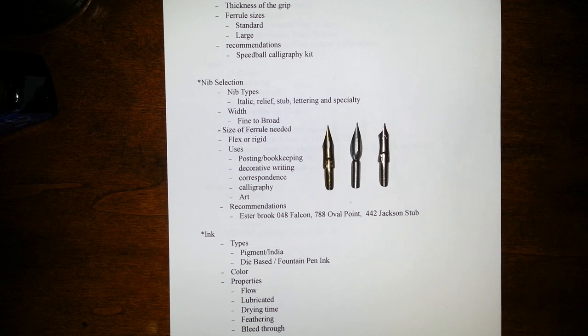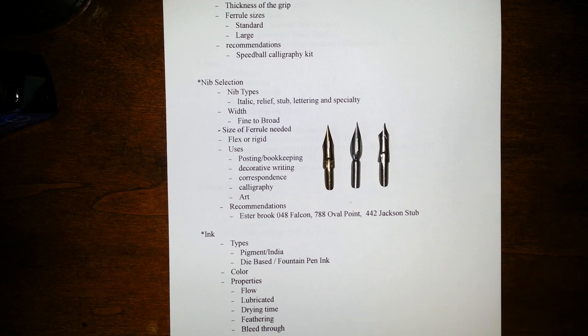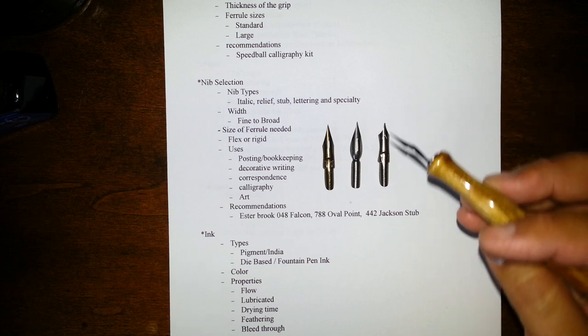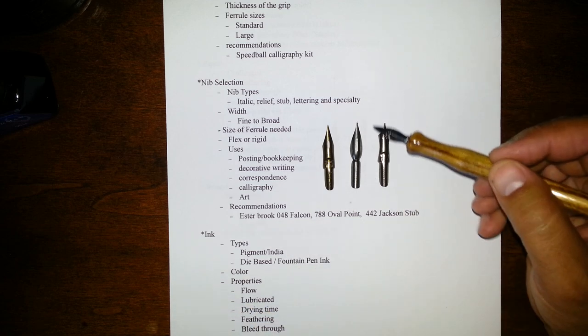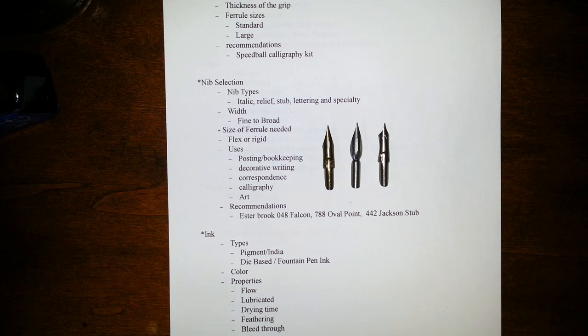So, what do we use dip pen nibs for? That would determine what we're looking for in these characteristics. The first I've listed is posting and bookkeeping — the letters don't have a lot of character, the objective is to keep them small and fine. Decorative writing, maybe calligraphy, you'd want to use a calligraphy nib. Correspondence, which is what I mainly use my nibs for — day-to-day letter writing, note-taking, or journaling. Really any of these nibs are adequate for that. This is the nib I use more than any of them — it's a French nib, and I believe it's called the Henry Superfine. I'll have to do a review on this one of these days.